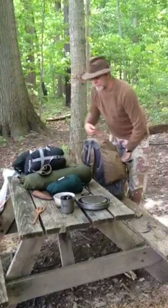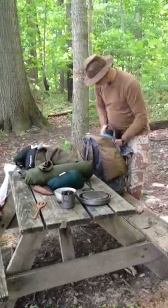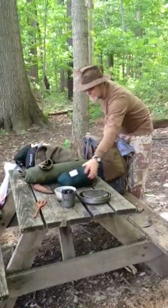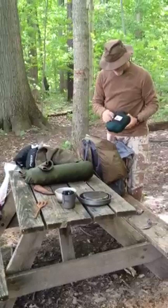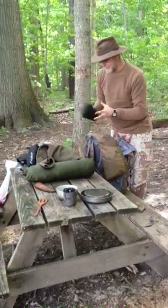I'll go through some of my gear real quick. This is my sleeping bag, Eureka. It goes down to 30 degrees. Here's my hammock — it's got some heat insulation built in.